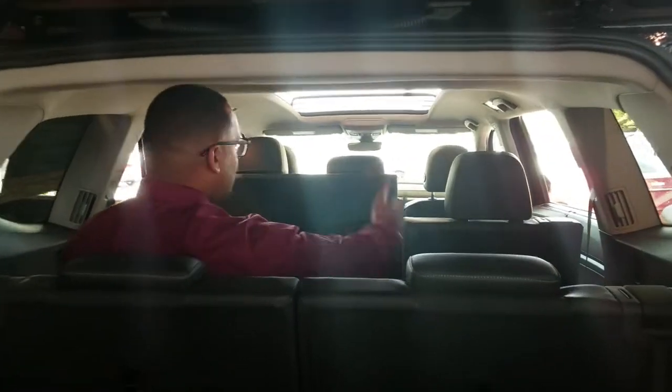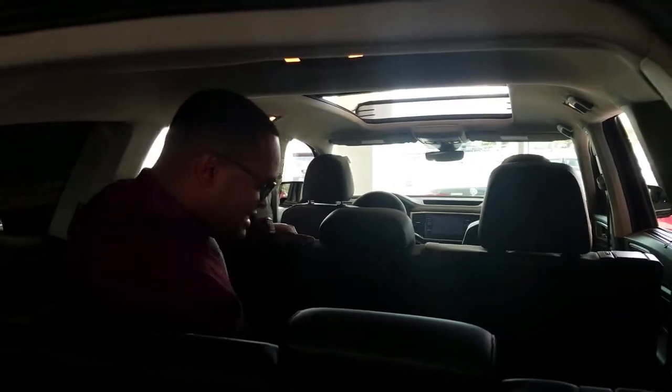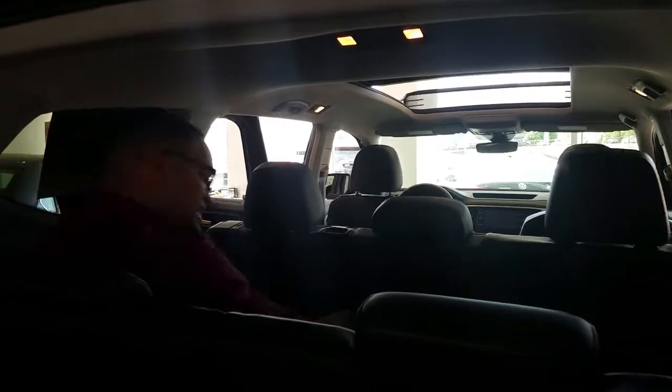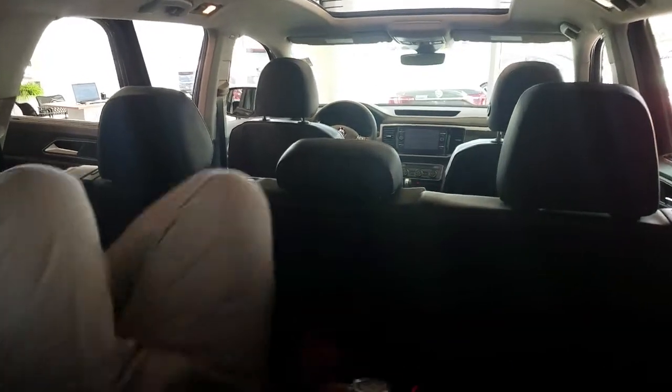Sitting in the back row now, with the seat brought completely back — I don't know if the camera can show how much space is actually here. This is not a make-believe third row like a lot of other three-row passenger vehicles. There's a tremendous amount of headroom, legroom, and shoulder room. On a long trip or extended stay, you can easily take a nap.